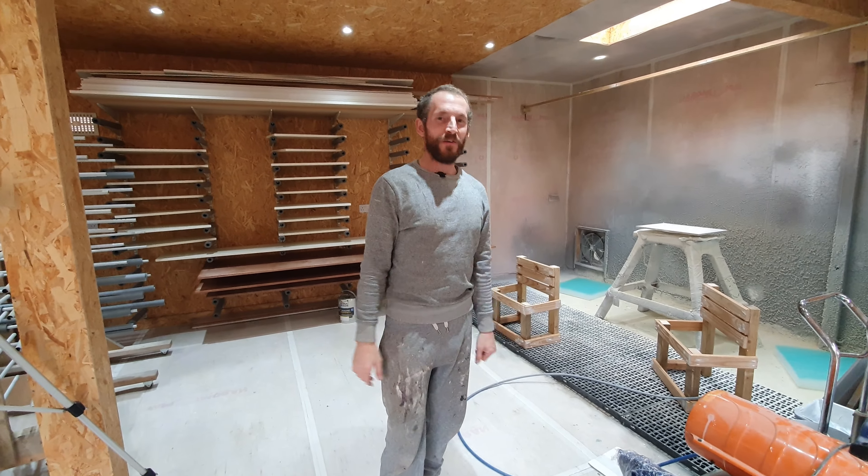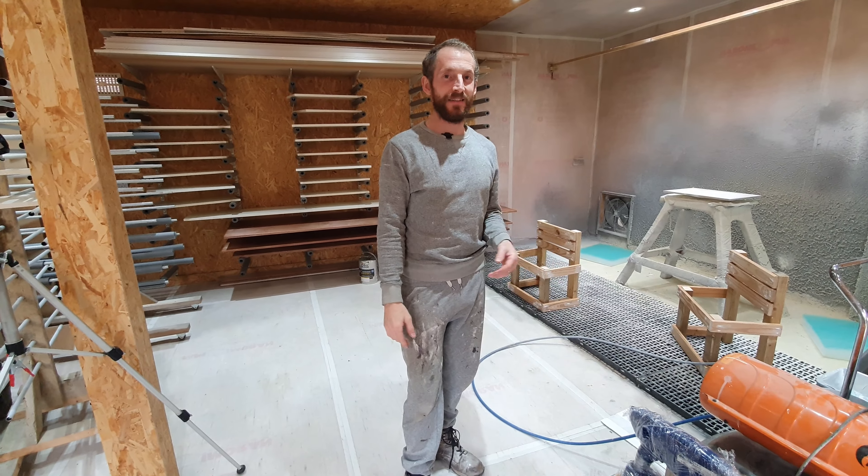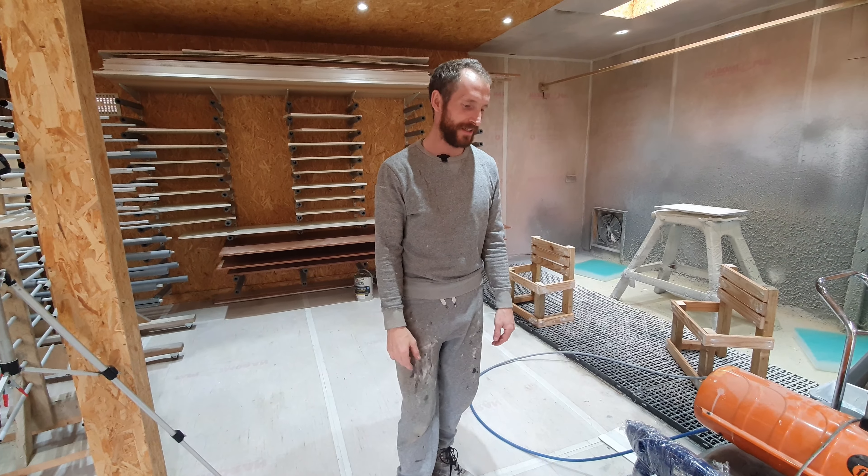Hi everyone, Ryan here from The London Craftsman and today we are just doing a quick video. It's unplanned, unscripted.